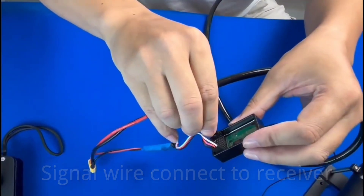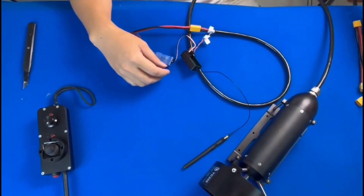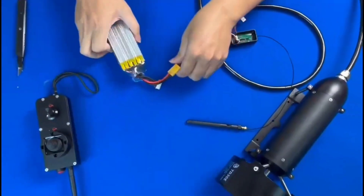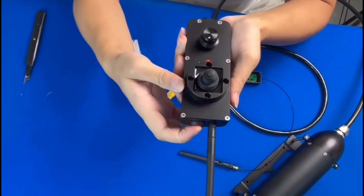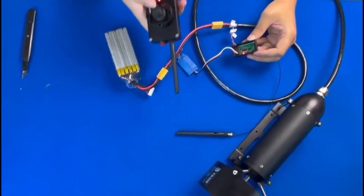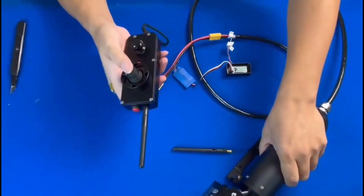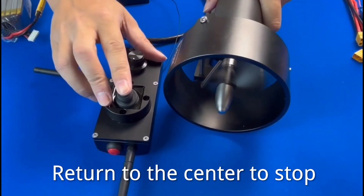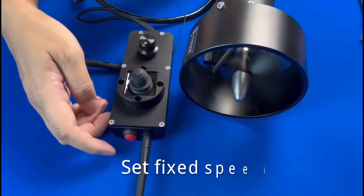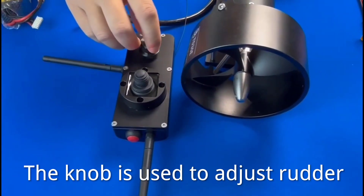Connect to power. Press the red button to turn on — the red lights are both on. Push forward to accelerate, return to center to stop, push back to move backward. Push forward and press the red button to set fixed speed. Move anywhere to cancel. The knob is used to adjust the rudder.